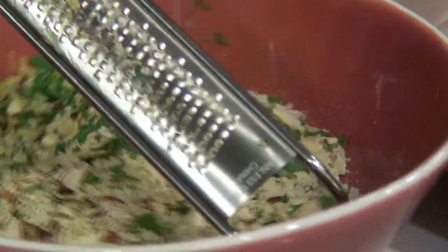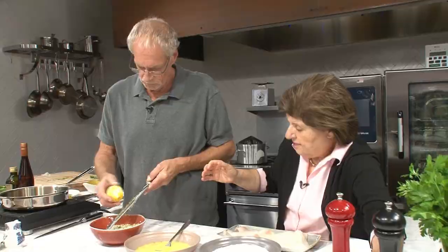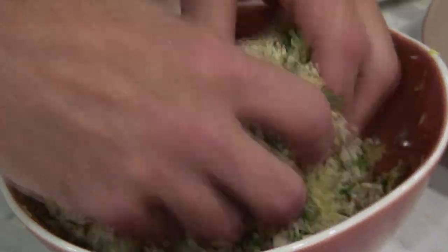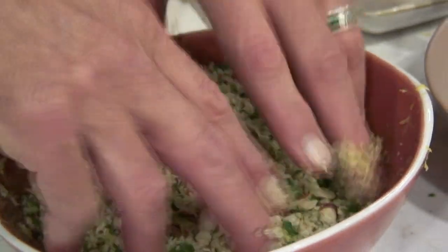The zest of one lemon — I use a whole lemon. I zest it right into the crumbs so it doesn't clump up. Beautiful smell, good and fresh. We'll also cut up a lemon to serve later with a little extra lemon. Use a microplane; you could use a cheese grater if you had to. So now we mix — we have the lemon, parsley, almonds, bread, salt, and pepper. We're good to go.